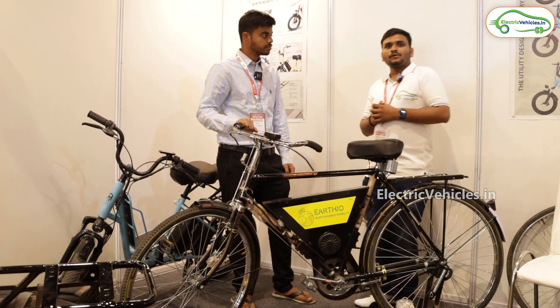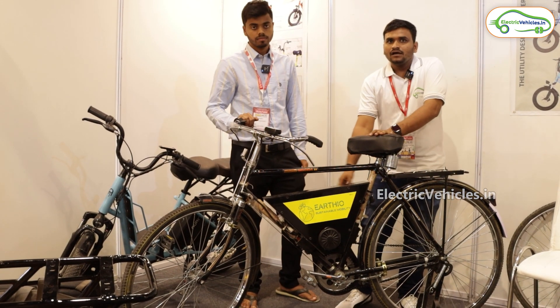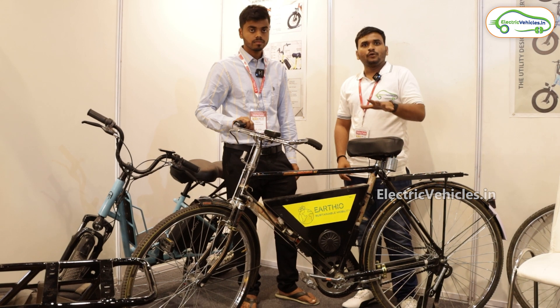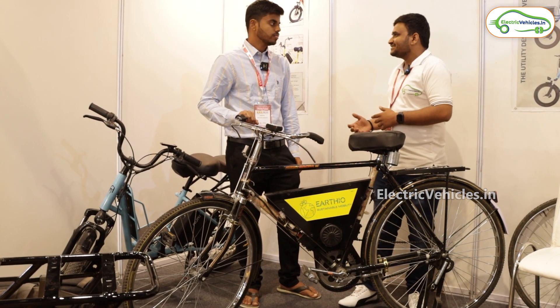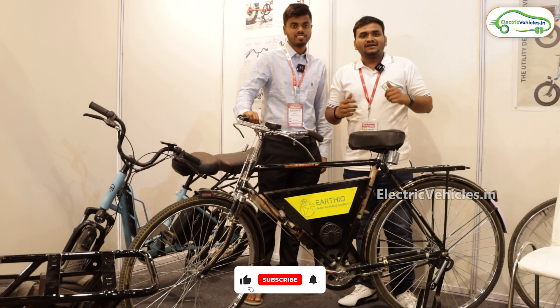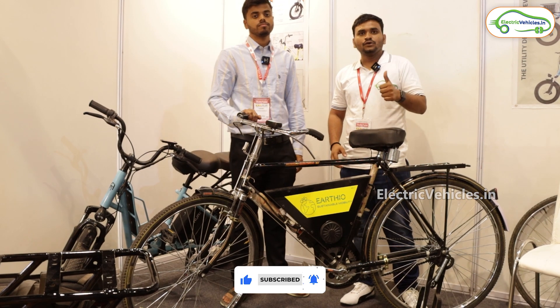So this is all about this cycle, friends. This is a non-removable battery and the booking store will be opening soon — they will be in the market very soon. Thank you, thanks for your time. For more updates, subscribe to ElectriVegas.